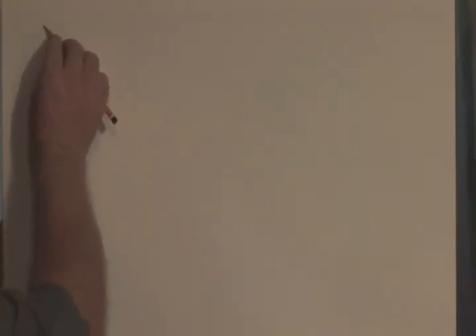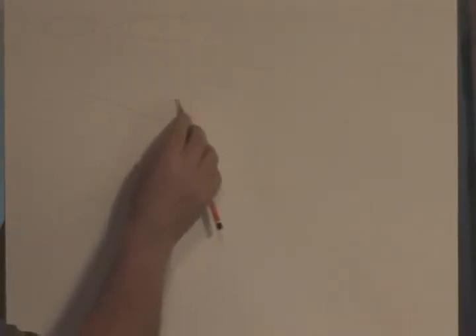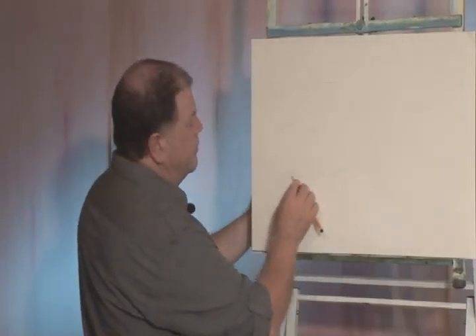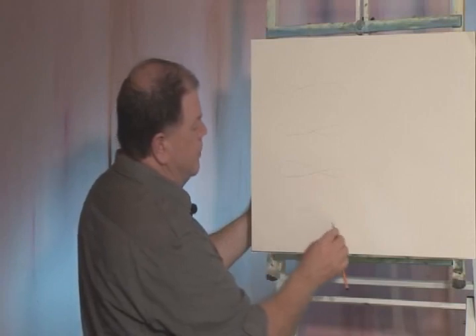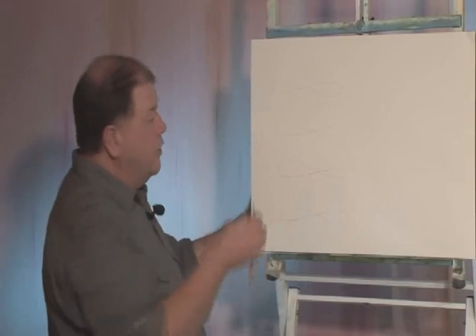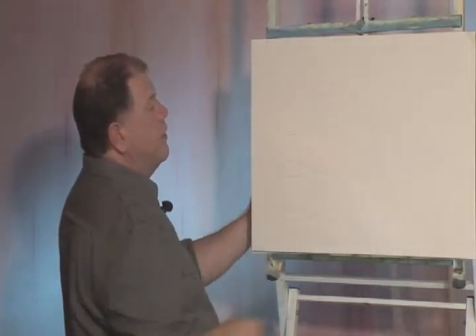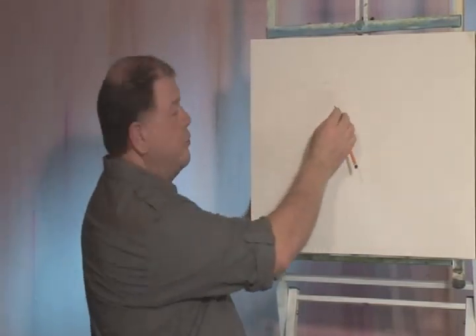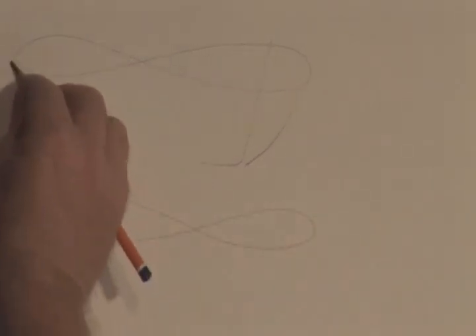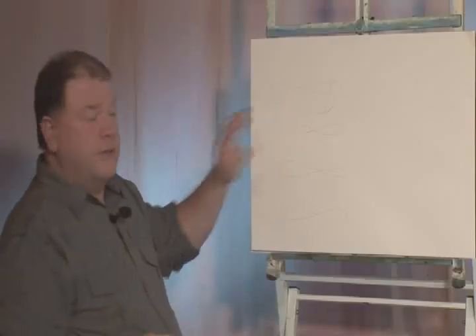We're going to start off here. All you do is the figure eight like this, and then we'll do another one there, and another one here and another one here. Now at this stage you can't see any boat, but if I do that you can now start to see where the boat is going to appear.